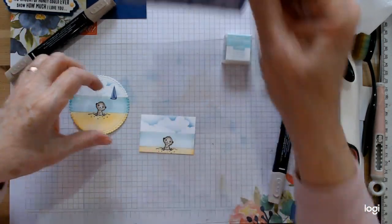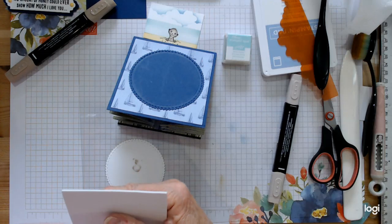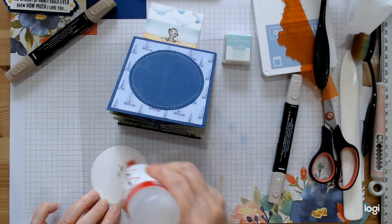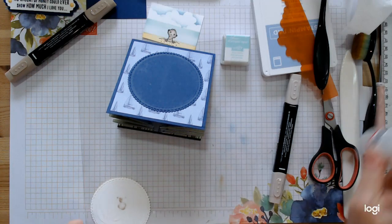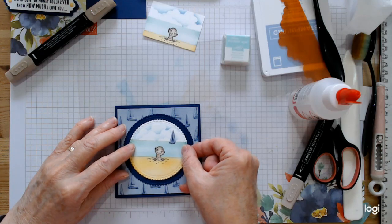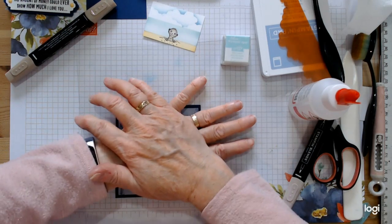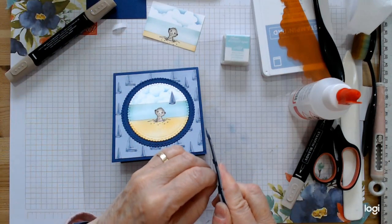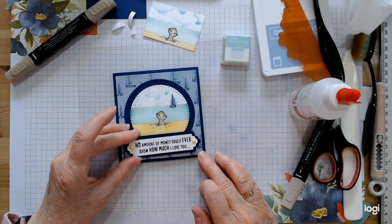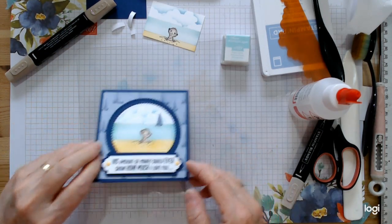That's those two things finished. We simply pop this on — I thought about raising it up but we'll just pop it on flat, as we're raising the sentiment up. Excuse the messy table! Just line that up making sure your horizon is kind of straight. Then we'll have our sentiment that was stamped and punched earlier in the other video — go back and check that if you haven't — and just center it across the bottom of the card.